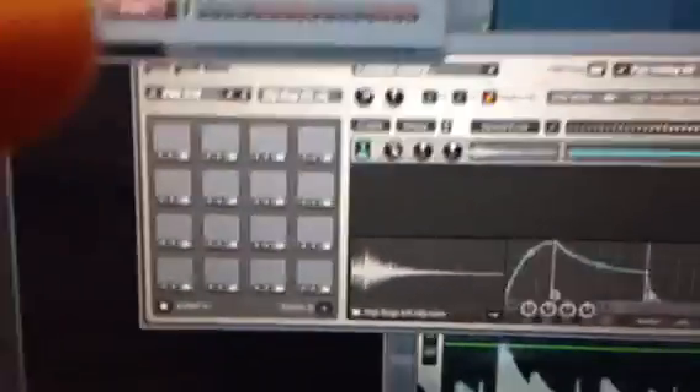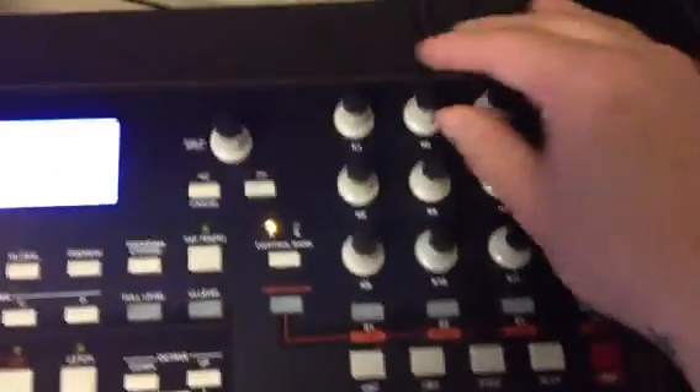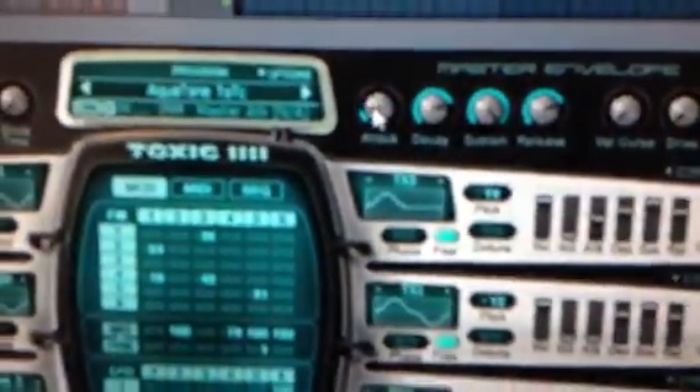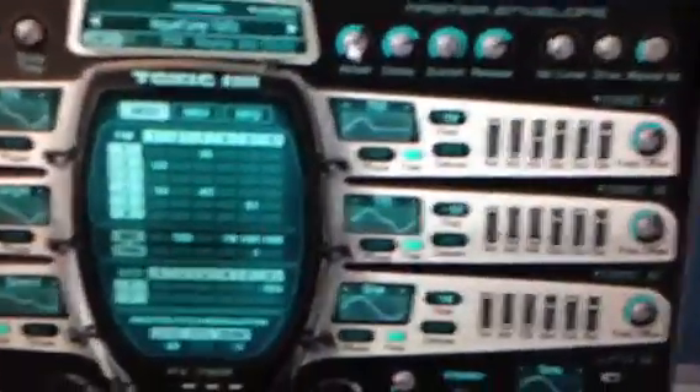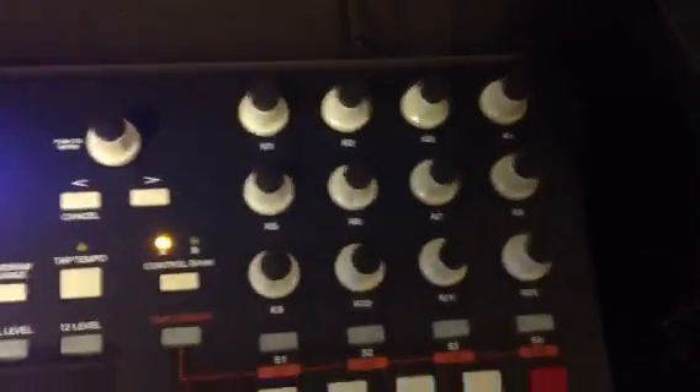You can do that for the whole thing. For instance, you can do it with this too — anything you can. Click this again, go down to this right here, just tweak it, then go down, pick whatever knob you want, tweak it up, and now you can use the knob to make it go up and down. You can use these knobs with any program on Fruity Loops, and you have two control banks, so that's a lot of knobs and a lot of options.